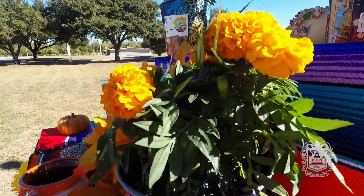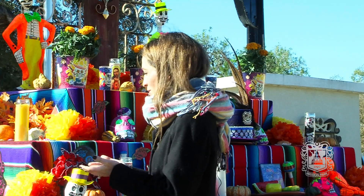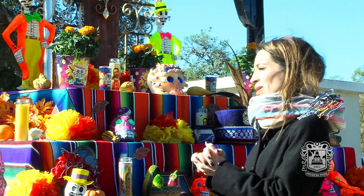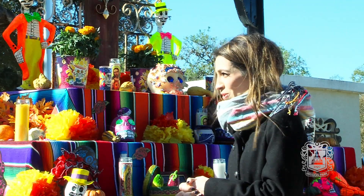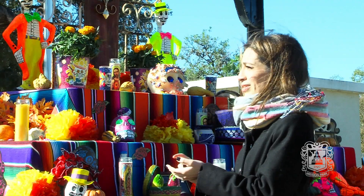We have the marigolds. They have this bright orange color that will light the path also, and it's just so beautiful to have them. And there are the toys and the sugar skulls. Normally in Mexico we put names on the forehead of the sugar skulls with the name of your loved one. We have big ones for adults and then tiny ones for the children that have passed away.